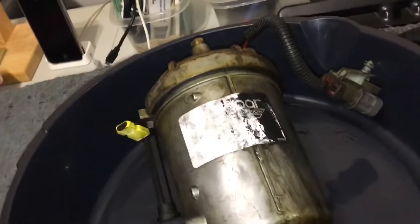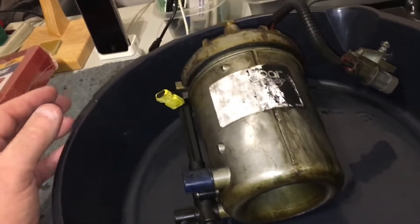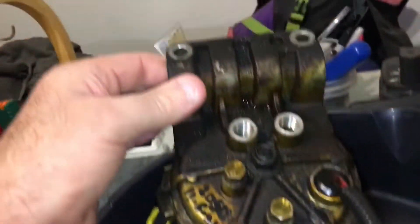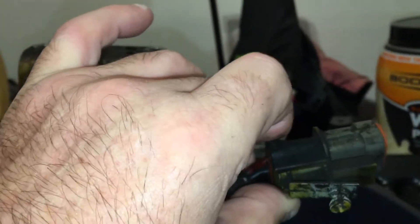It took me about an hour to an hour and a half to take this out of the truck — never done it before — so a little longer, but pretty straightforward getting it out, except for this plug.